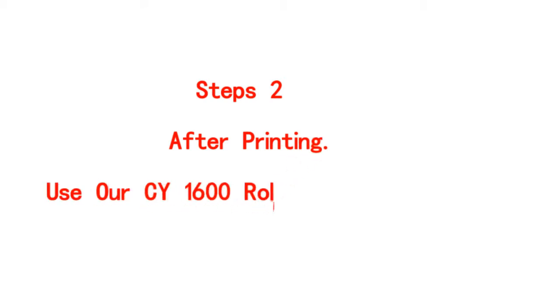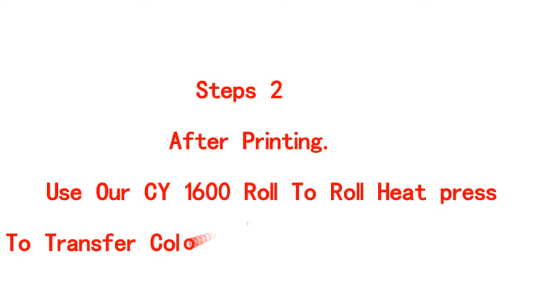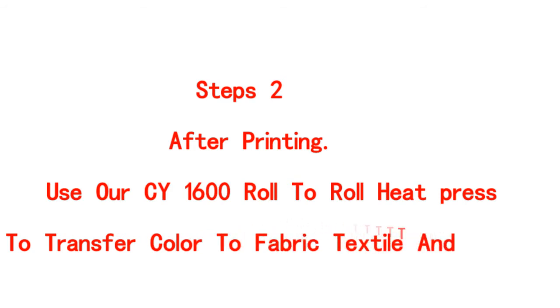Step 2: After printing, use our CY1600 roll-to-roll heat press to transfer color to fabric, textile, and shirts.